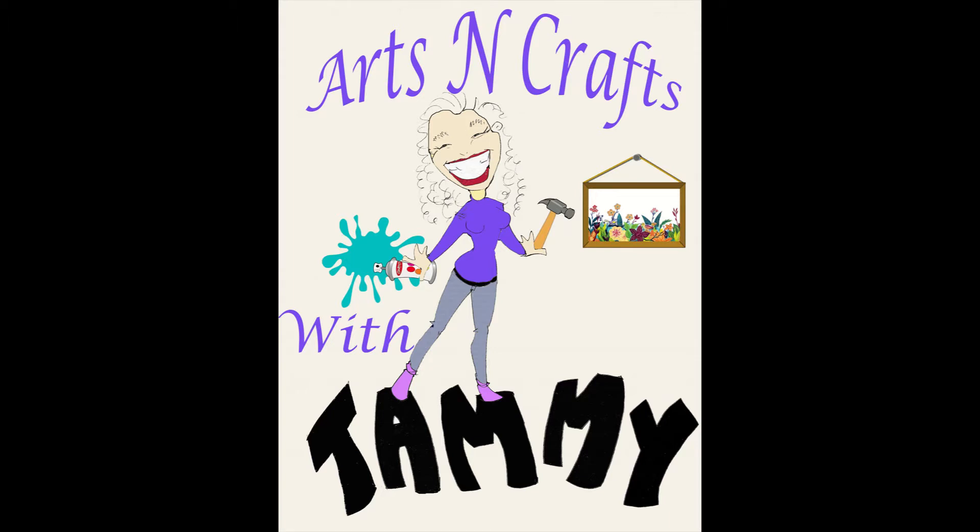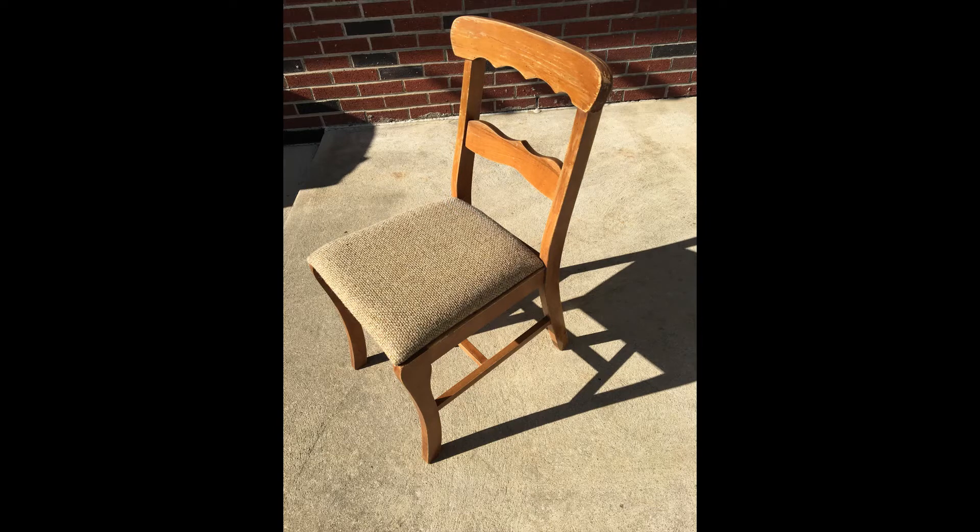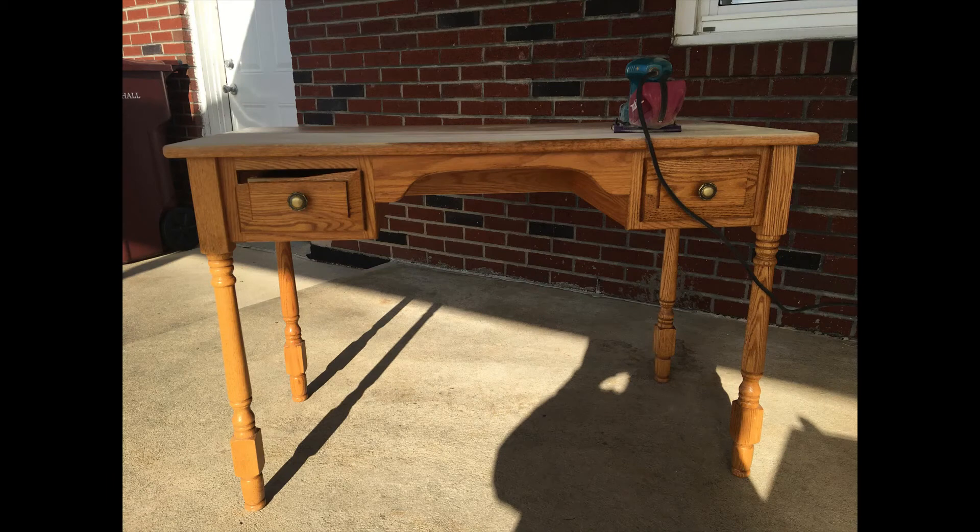Hey everyone! Welcome to Arts and Crafts with Tammy. Today I'm turning an old desk into a vanity and an old chair into a vanity chair. I'm super excited about this one because I really wanted a vanity but didn't want to spend $150 for one.